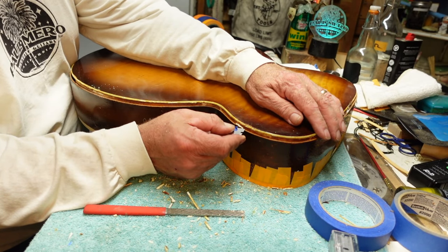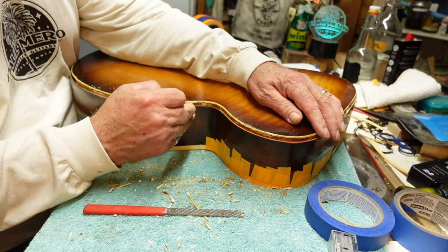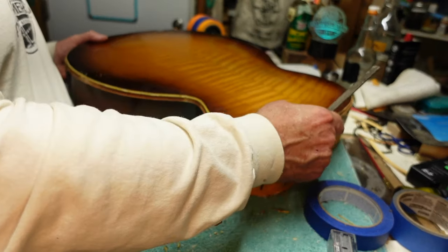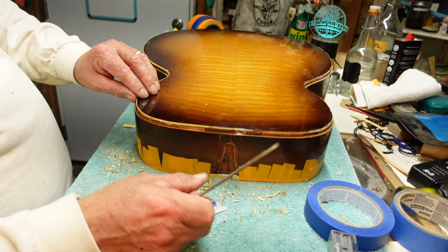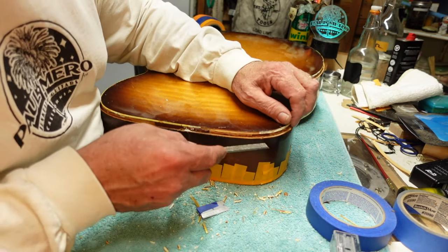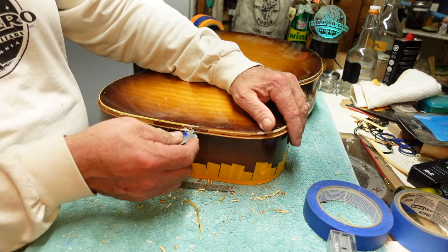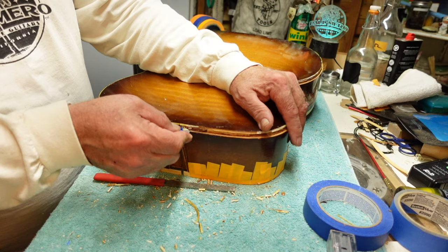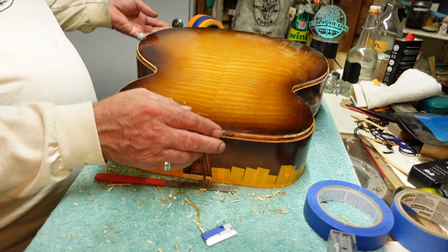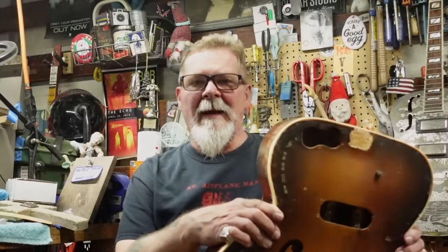You can take your Stew-Mac file — no teeth on the side — and go around to touch up the channel and get rid of anything hanging off of it. Don't try to make the channel bigger, just smooth it out. Once it's smooth it's a lot easier to get in behind the purfling, score it, and work it loose along the channel line. You're not trying to cut deeper, just get behind it.